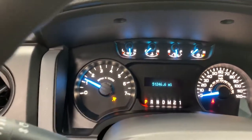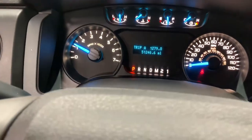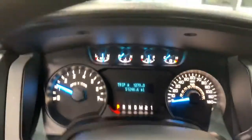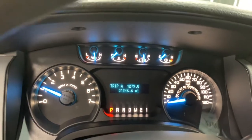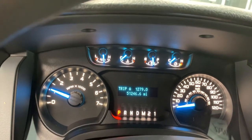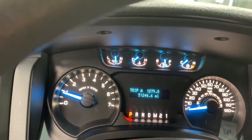The engine fires up and sounds really good. That's one thing that's nice about that V8 engine — it's really got a good sound to it. It does have 51,246 miles, which is a good bit under the market average of 56,000 miles on most trucks at this point.